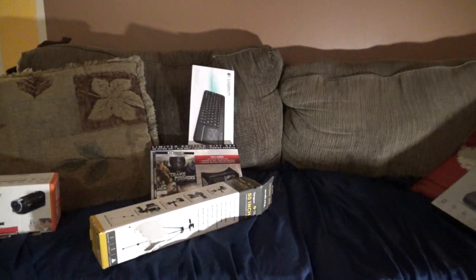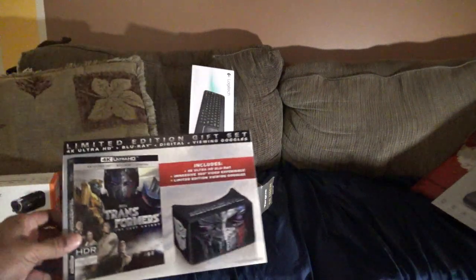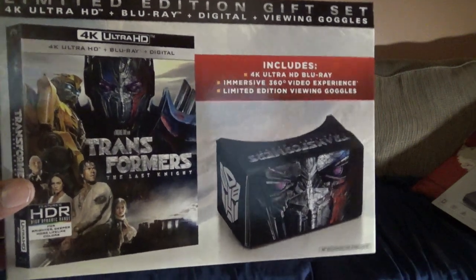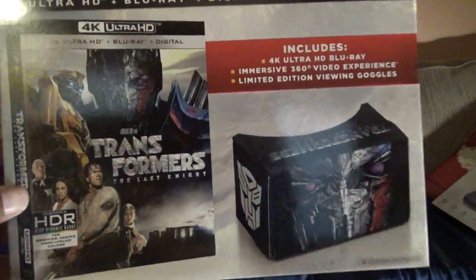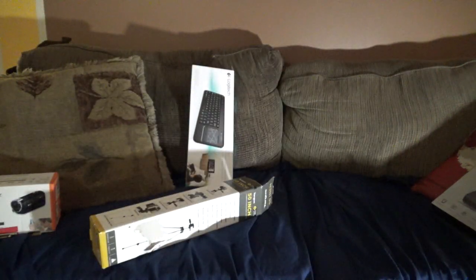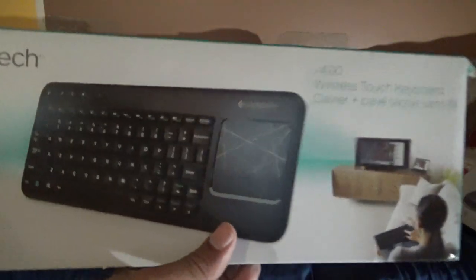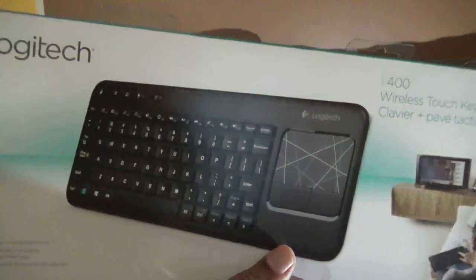This is why I bought the 4K HDR player — it's for this movie. This one is called Transformers and it's a great movie. I've watched it several times, but I miss it because the HDMI doesn't work on my Samsung 7000.